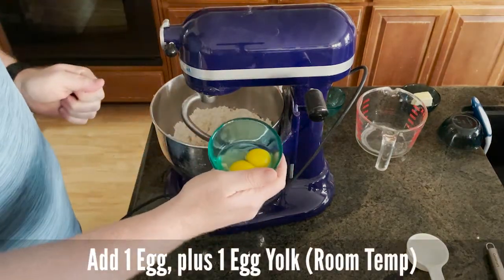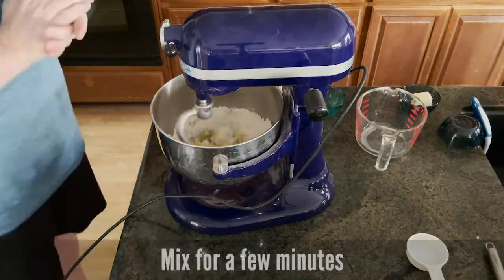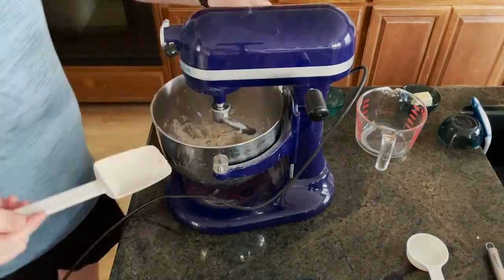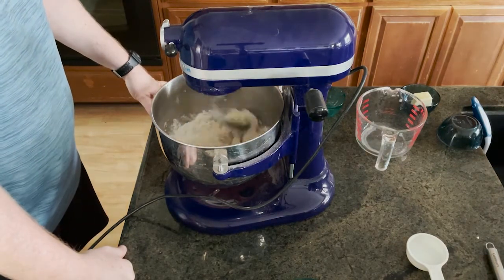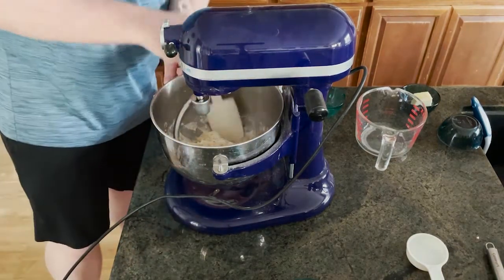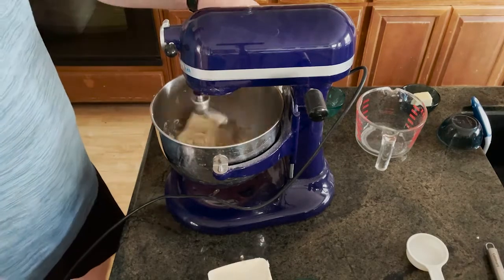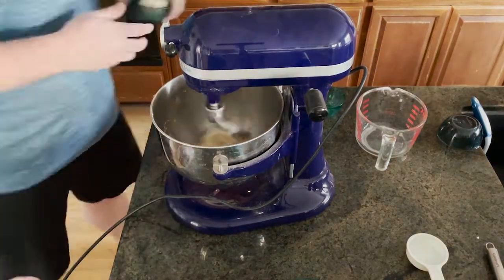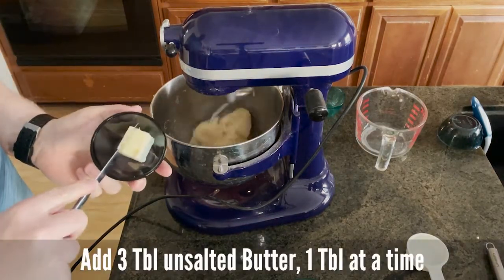We're going to add in one egg plus one egg yolk. Now that our dough has gathered, I've got three tablespoons of unsalted butter.